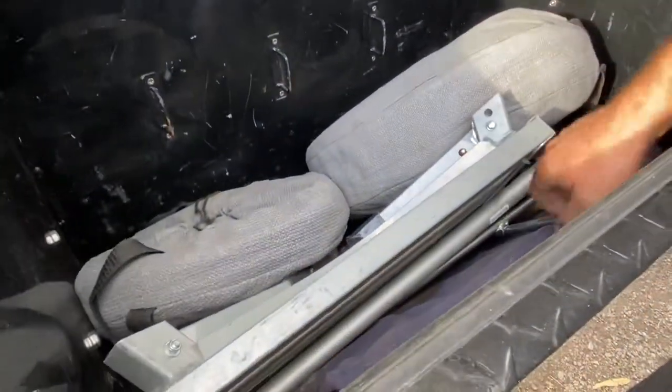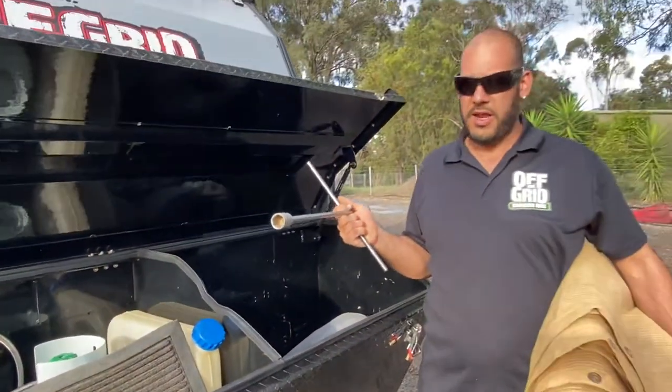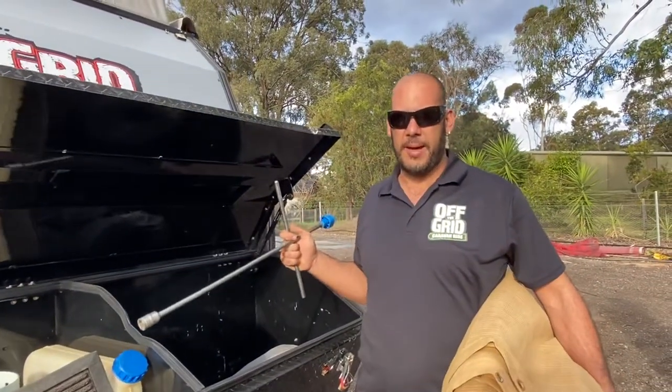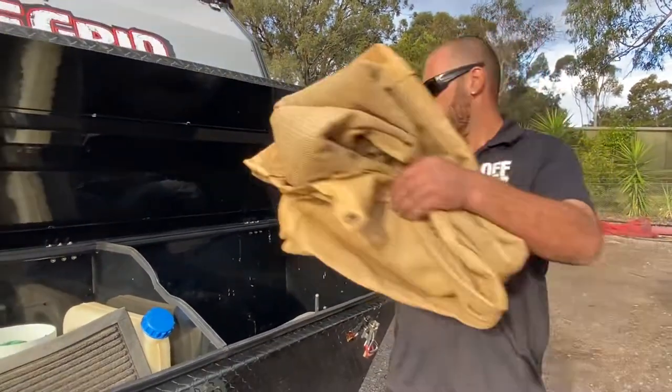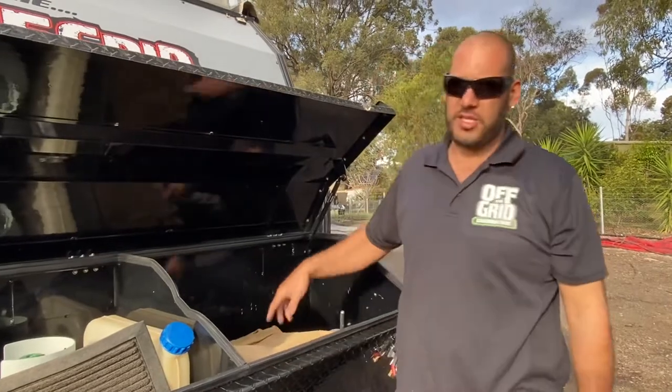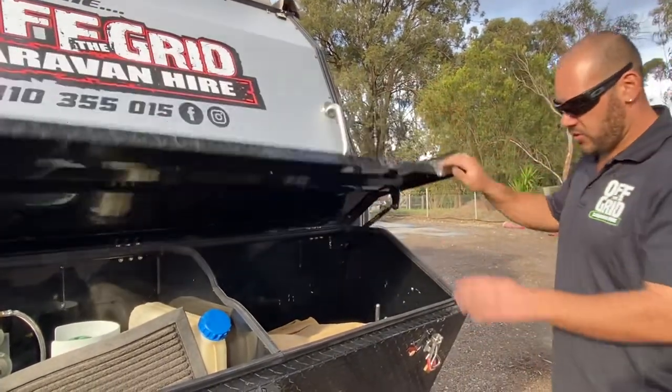We've got a little step stool, our barbecue plate, and that's the little handle for the stabilizer legs. Normally in here we'd also have our ramps and chocks — at the moment we've got them out because we had the van backed up — but that's all stored in here.